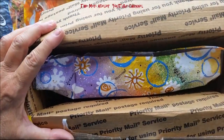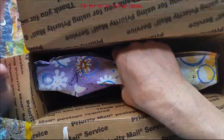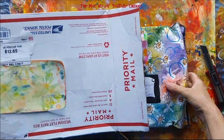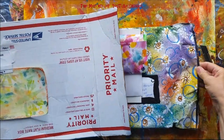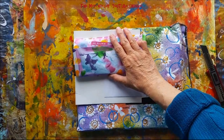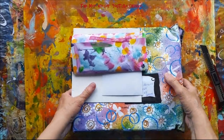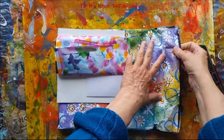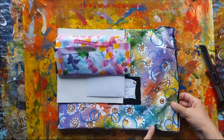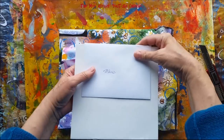Ooh, surprise! Look — can you see? It says 'surprise' on it. Oh my goodness! Look, it looks like she painted this envelope and it says 'Surprise dream for you, Mary.'